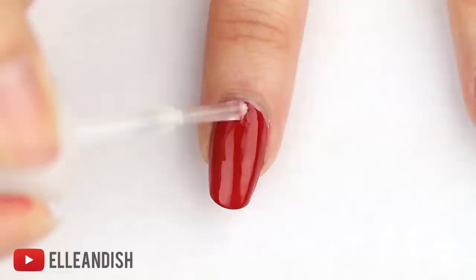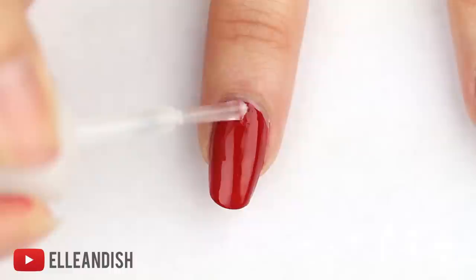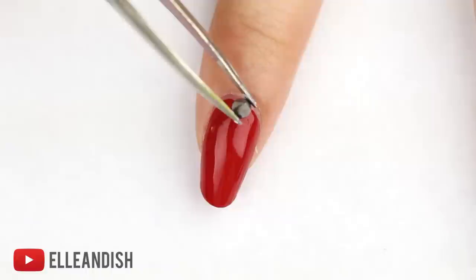You are definitely going to want to use a dot of nail glue to apply the stud, because this is a big piece of hardware. Next, apply the stud onto the nail glue with your fingers or some tweezers.